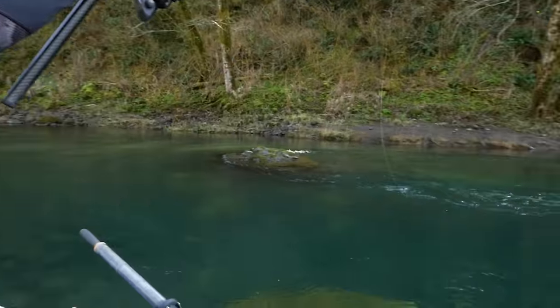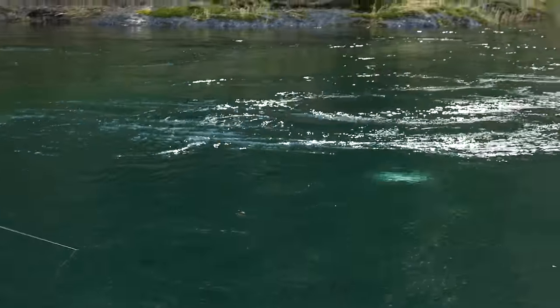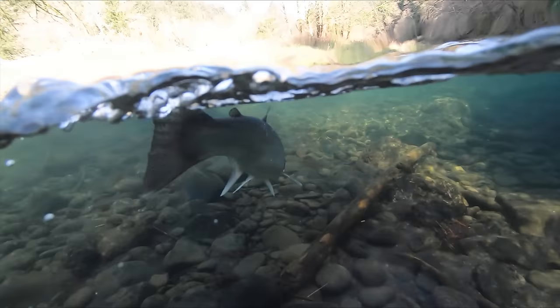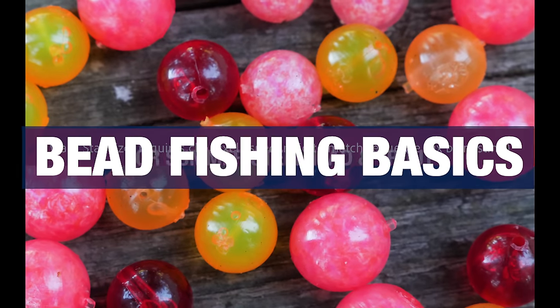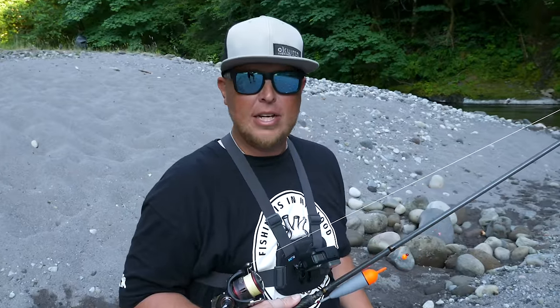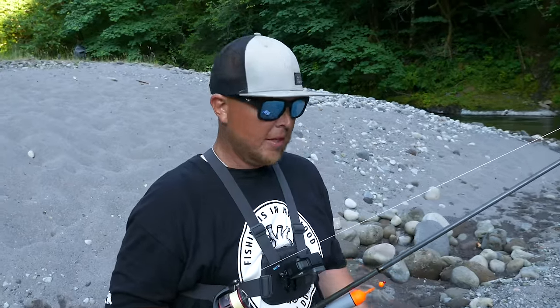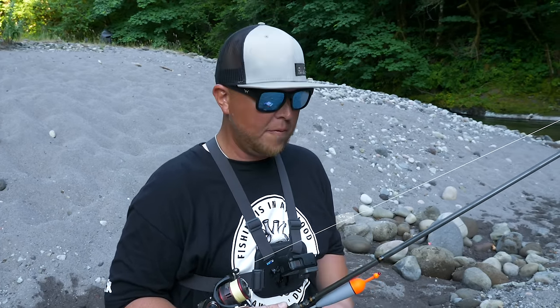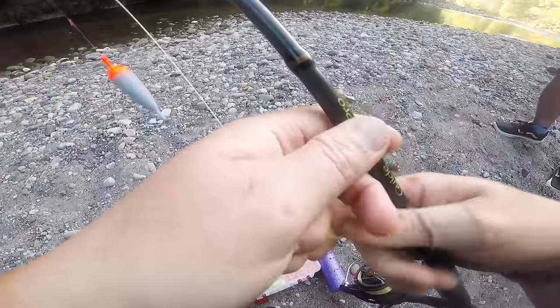Steelhead fishing with beads for summer steelhead and trout can be overwhelming — lots of different colors, lots of different rods, lots of different reels. We're going to make this quick, easy, and simple for you so you can get out there and catch more fish. Starting with our normal bobber stop setup.